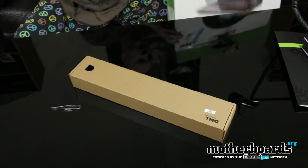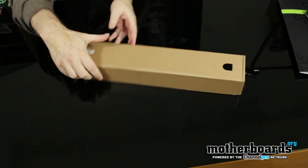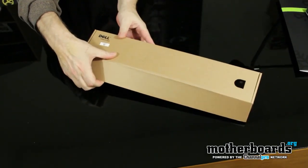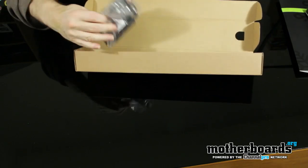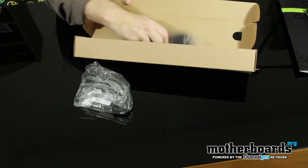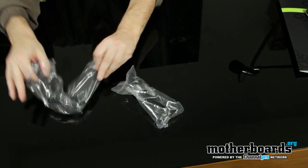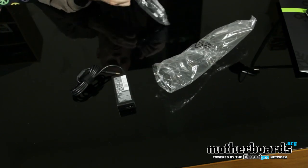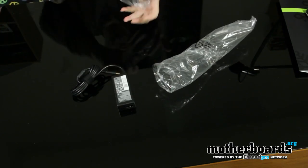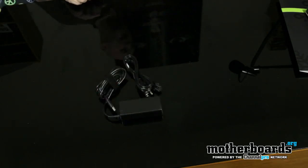Starting off we have one box — let's see what's in here. This is probably going to be the battery and battery pack. I don't see a battery, but what I do see is two power cables. The top box contains the power pack and the battery.